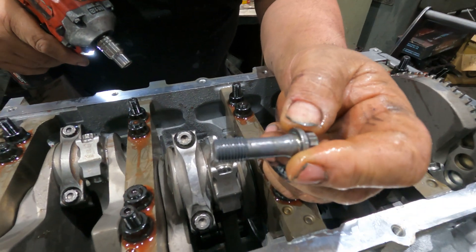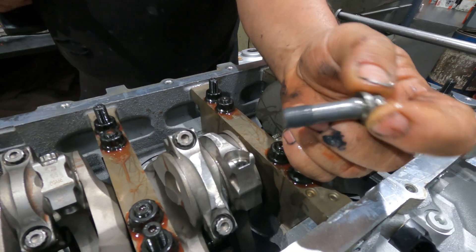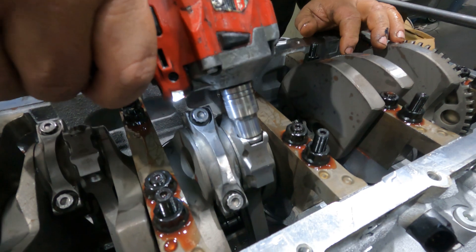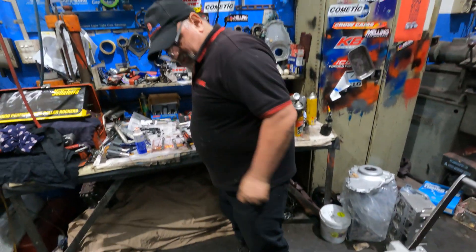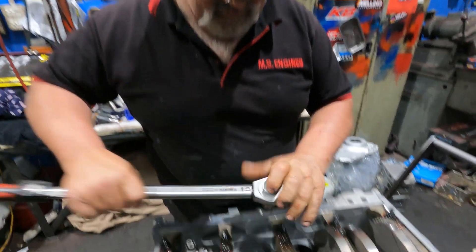Look at the size of this - it's a 7/16 thread, huge. That's the last bolt - I'll get that attention while we go on.